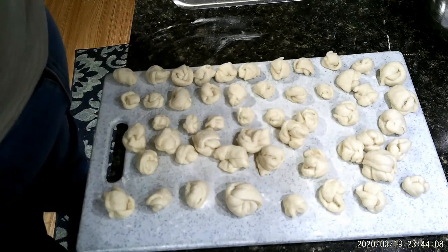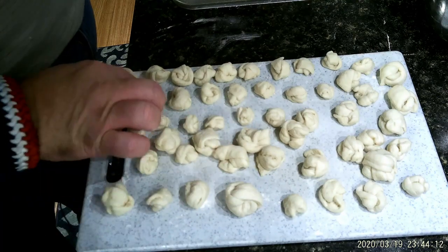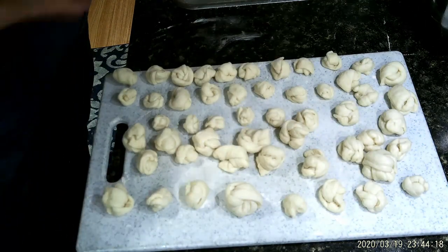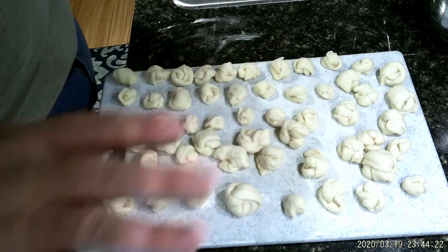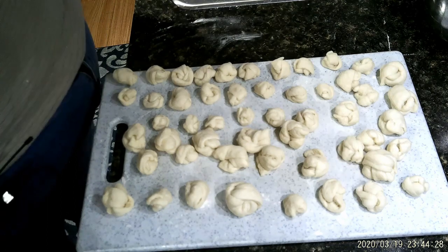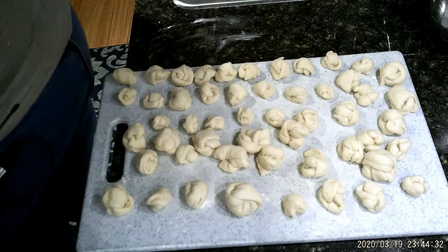Real quick, I'm bringing you back just to show you what we have here. They don't have to be perfect — they're all different sizes, and that's just the way it works out. We're going to set these off to the side, and I'm going to show you how to start cooking the base for this. So let me turn everything around, and I will bring you back in a minute.